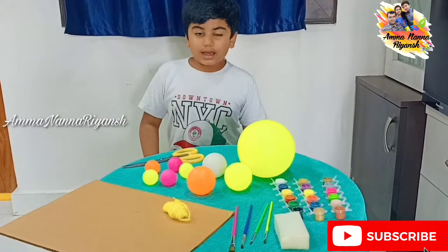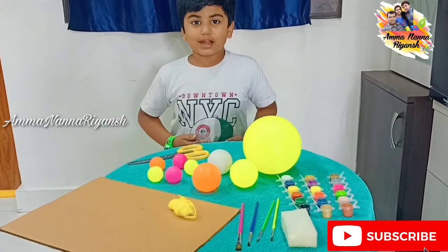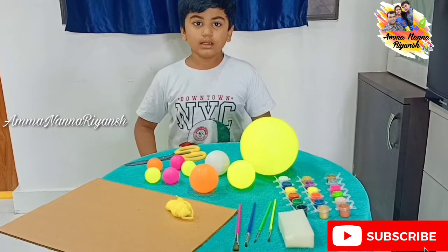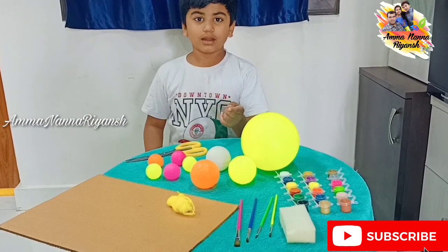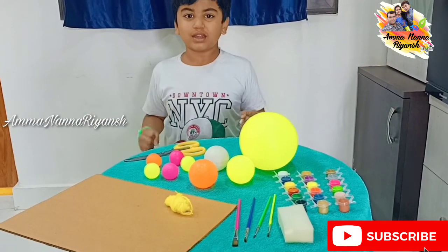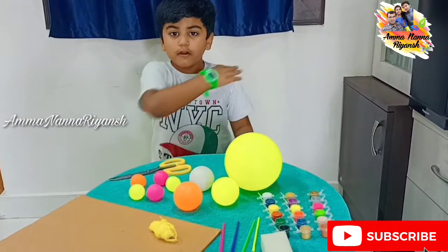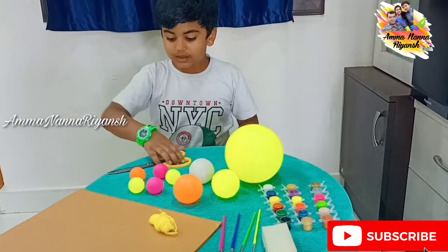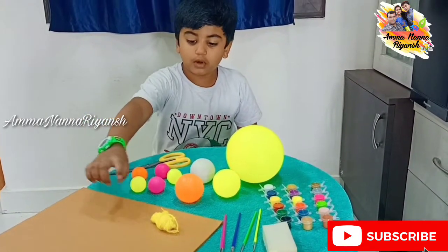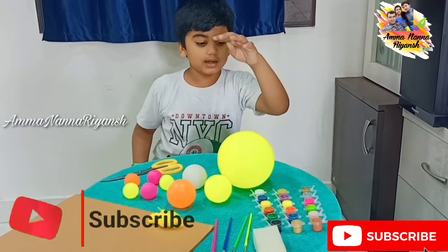Hi guys, welcome to our channel Amma Nana Three Hands! Today we are making a solar system. Are you ready? I'm so excited! For the solar system we need all these balls, scissors, cardboard, thread, brush, sponge, and colors.